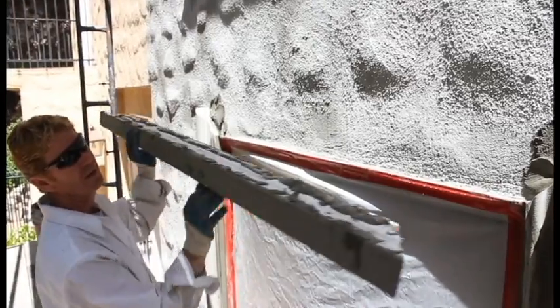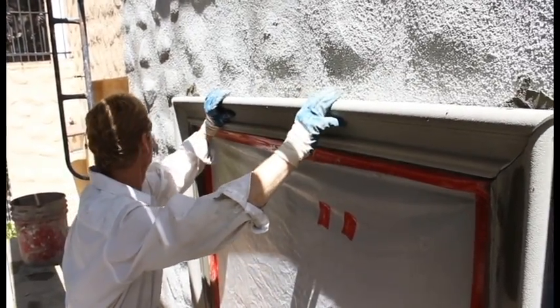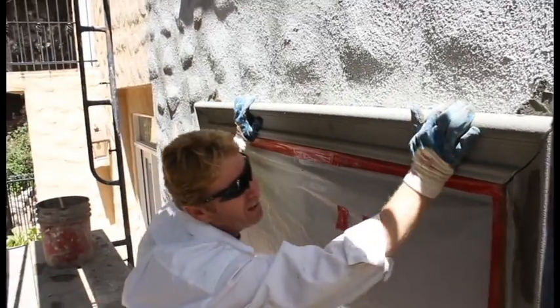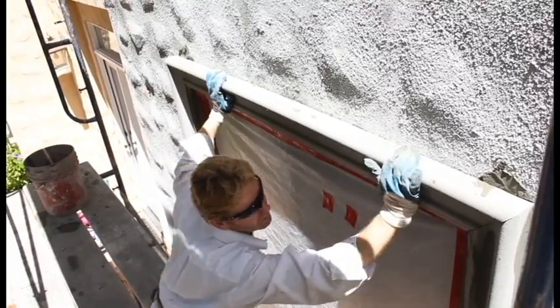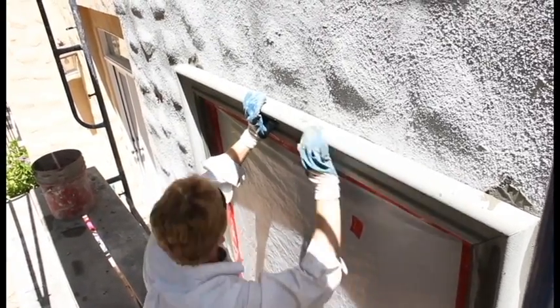Now the last piece — just fits like a glove right inside there, just like so. Wiggle it a couple of times, get a good bond. I don't need nails for this one because the rest is supporting it. Just tap it on a few times — that's mitered perfectly.